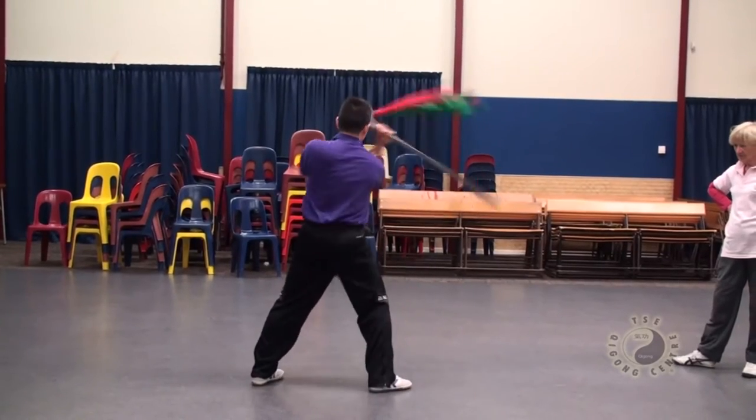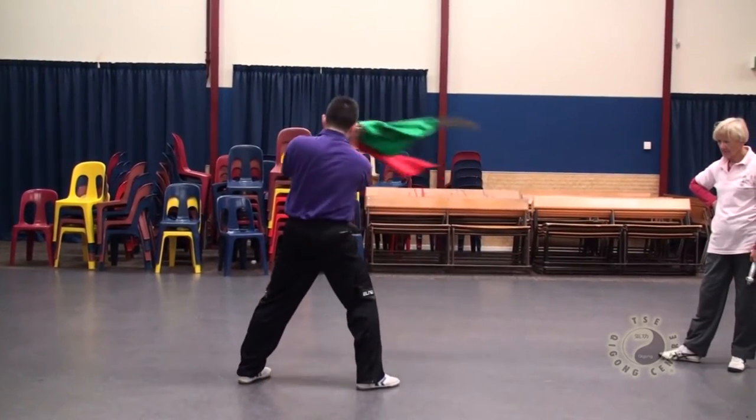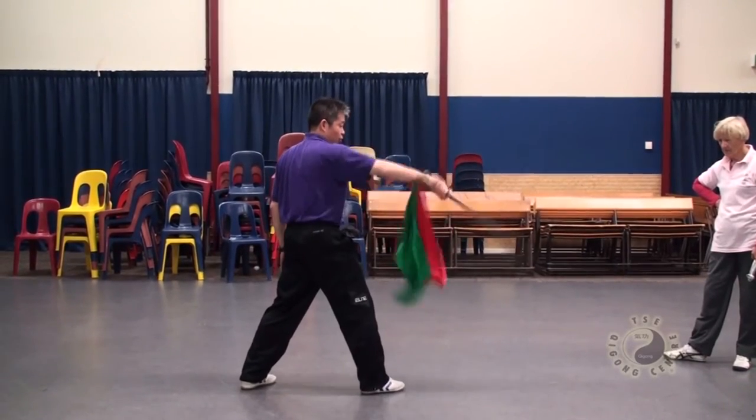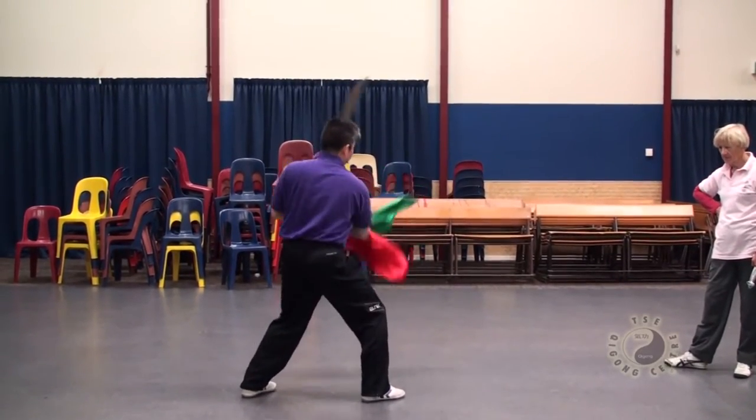Secondly, if you don't move the weights, it'll tangle. So if you just — first one, just stay in this spot. First one, second one.